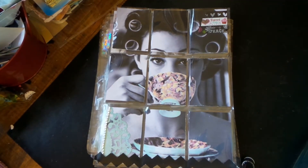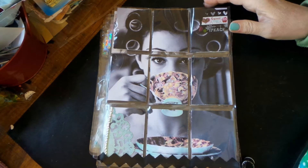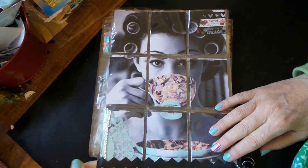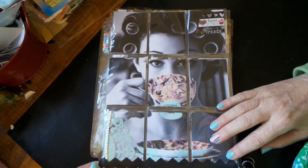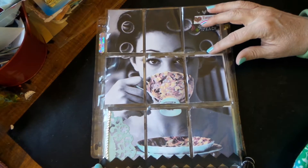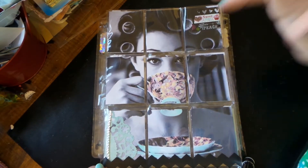Hi everybody, this is Roxy. I just wanted to share some pocket planners I've made for a swap we're doing on Your Paper Pantry. The theme was coffee, so I googled some retro and vintage coffee images and found some really fun ones.